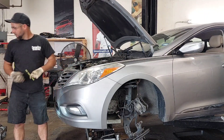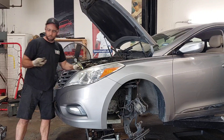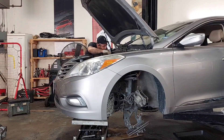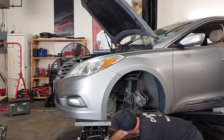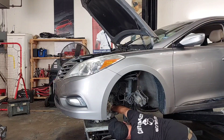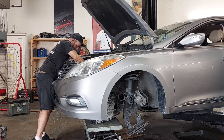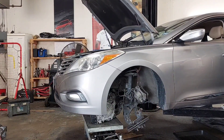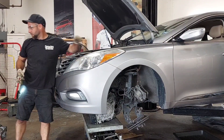Working on the bolts on top of the transmission — size 17. Always one that's hard to get around.